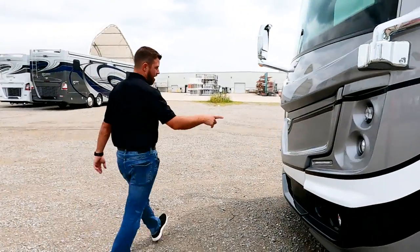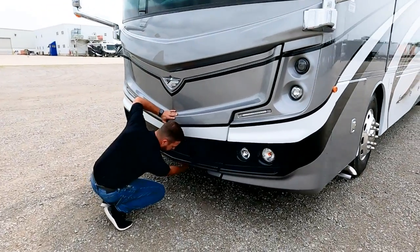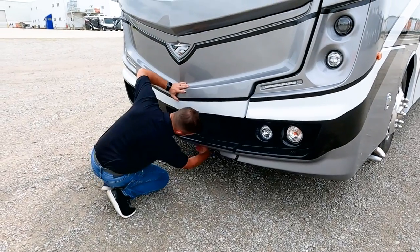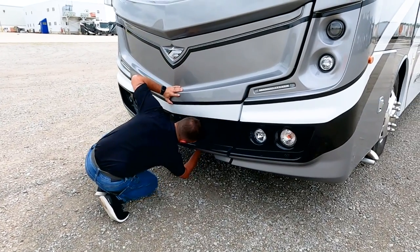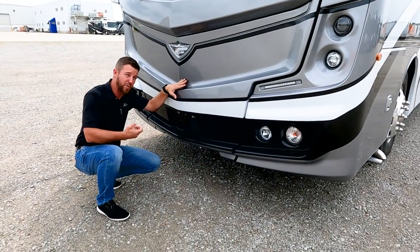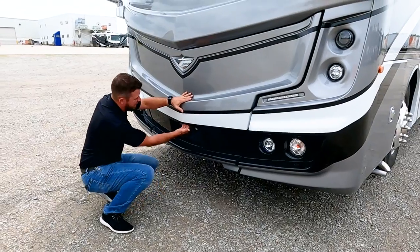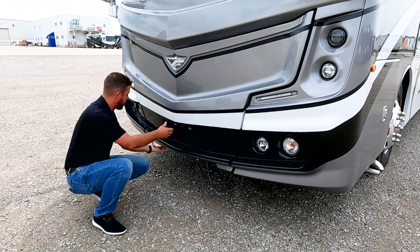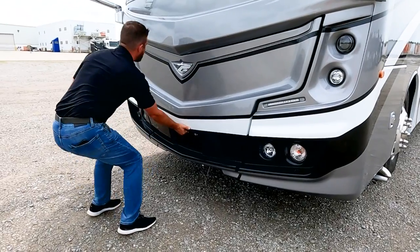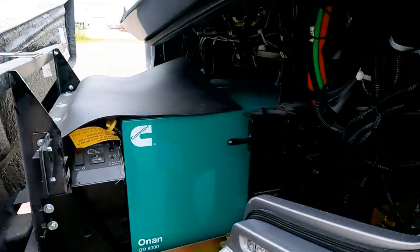Up front, we have an 8K generator underneath this slide. The slide does come out — there are two levers here. One will unlock it, and for safety reasons, we also have a cotter pin. You've got to pull both of them out; if you just unlock it and pull, it won't come out. Make sure you do that cotter pin as well. There's a metal-reinforced handle to pull it out with — don't grab the fiberglass underneath. That exposes our 8K generator.